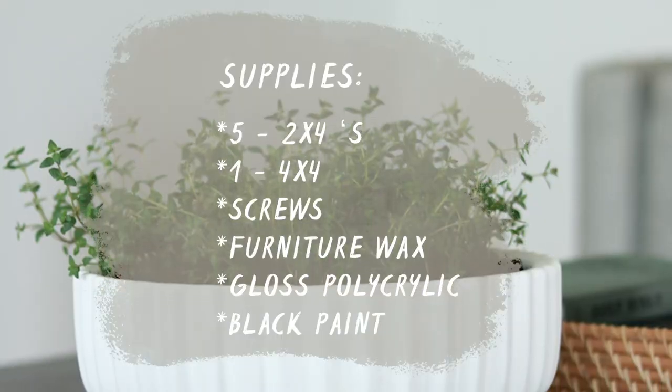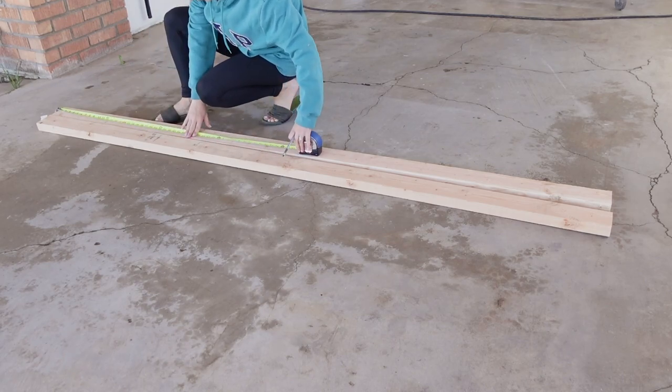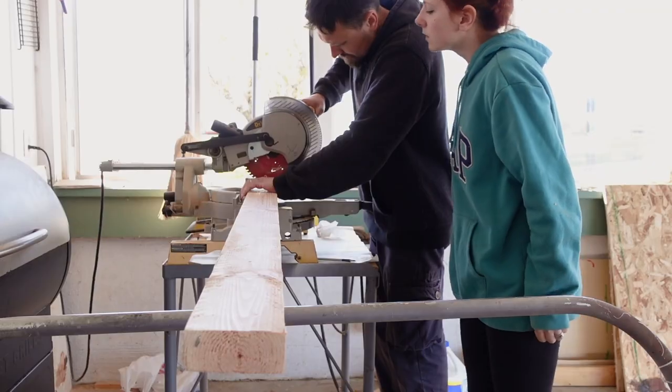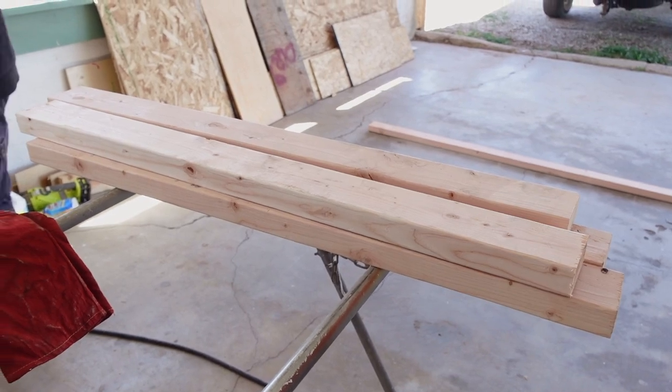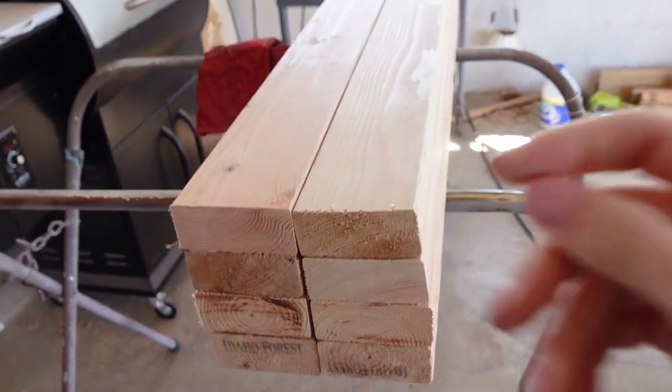Here's a list of all the supplies and tools we used to make this coffee table. First, I laid out my 2x4s and measured and marked 40 inches. Tony then used our miter saw to cut a total of eight pieces, which will make up most of the frame for the coffee table.